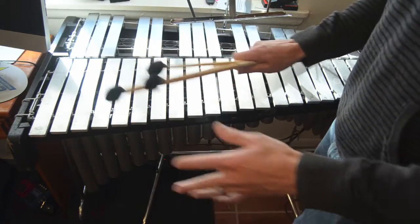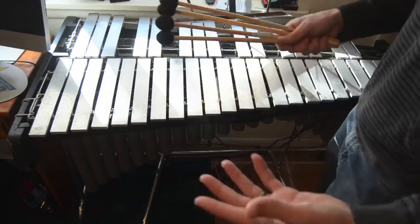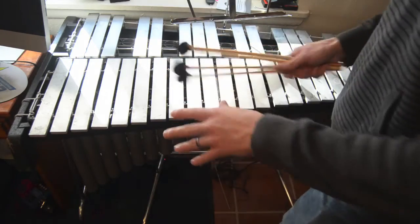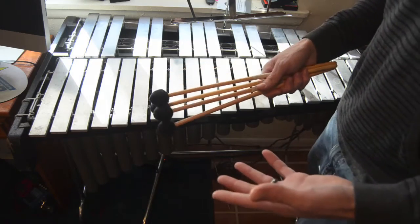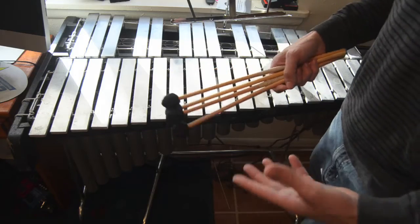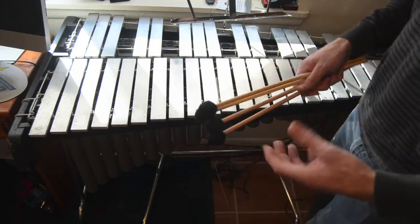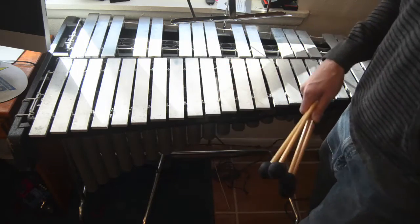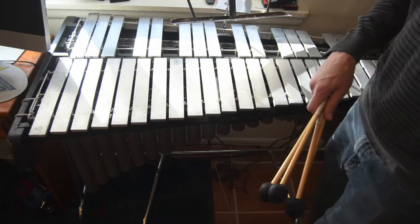I really never learned to play four mallets properly — I only trained on two mallets my entire life. So I'm going to have a lot of work to do figuring out how to voice chords with four mallets and, generally, how to interpret jazz chord symbols. I'm not going to try to be a jazz-vibe soloist at any point, but I think it's something that percussionists should probably know how to do. So now I can work on that, and I can also teach and work on any type of mallet repertoire.